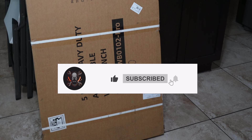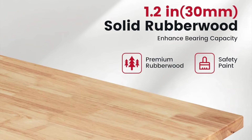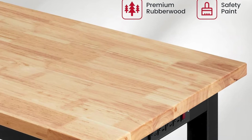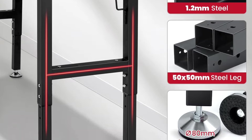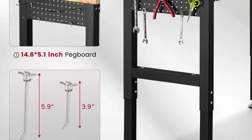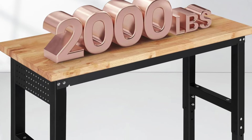It currently has 4.1 stars on Amazon. I'm going to check it out and see if it's actually a good product or not. It does have 1.2 millimeter steel, 50 by 50 millimeter steel legs, 80 millimeter H-frames with two crossbars, and it has a power strip already built in, plus a nice pegboard on the other side.